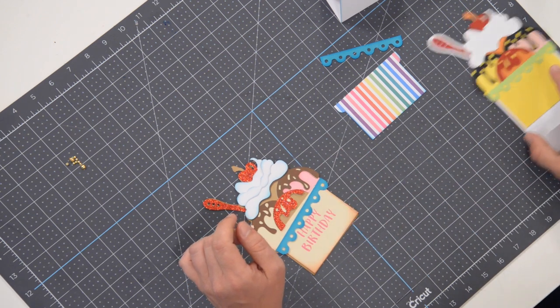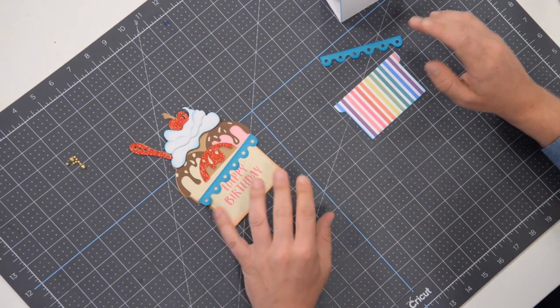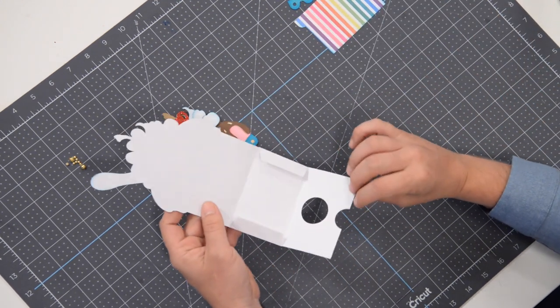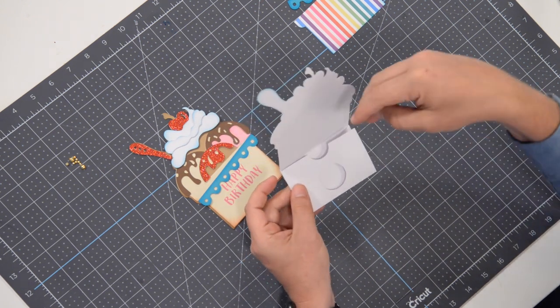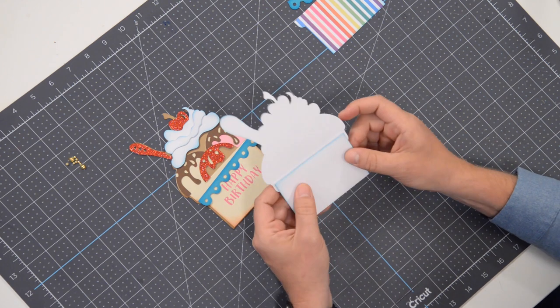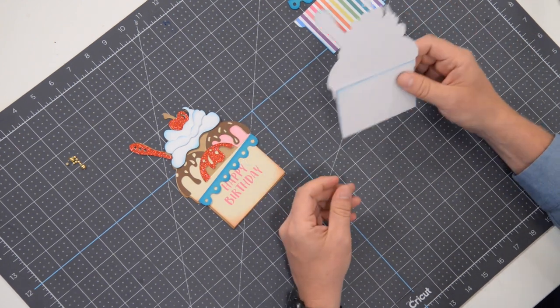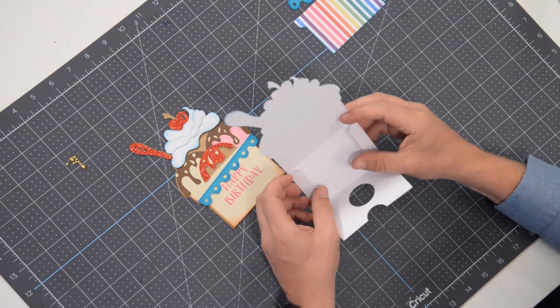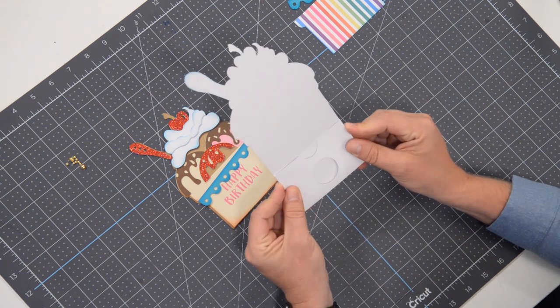We've got everything cut out and I've sort of pre-assembled it — not really, just kind of stacked it. This is the main structure. Very simple. The idea here is that we're going to glue this section together. You can put your little gift card in there and then you fold it up and it fits in an envelope. So this is the main structure. You're going to fold at this score line here as well as here, and then we have these little flaps here that we're going to use to keep this in place.